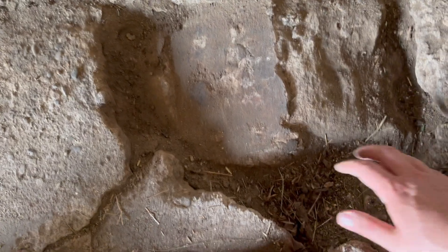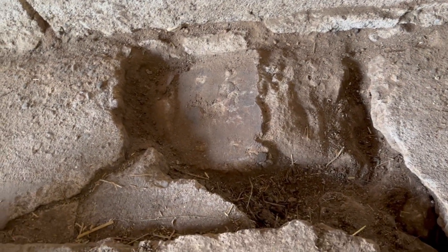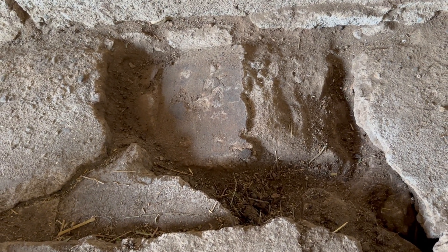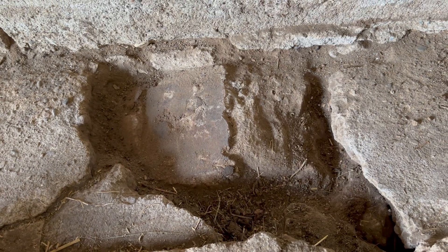I don't know if I should fill this back in with sand or something to give a more uniform level surface. I haven't done any of this before, so hopefully I'm doing the right thing — if not, we'll see.